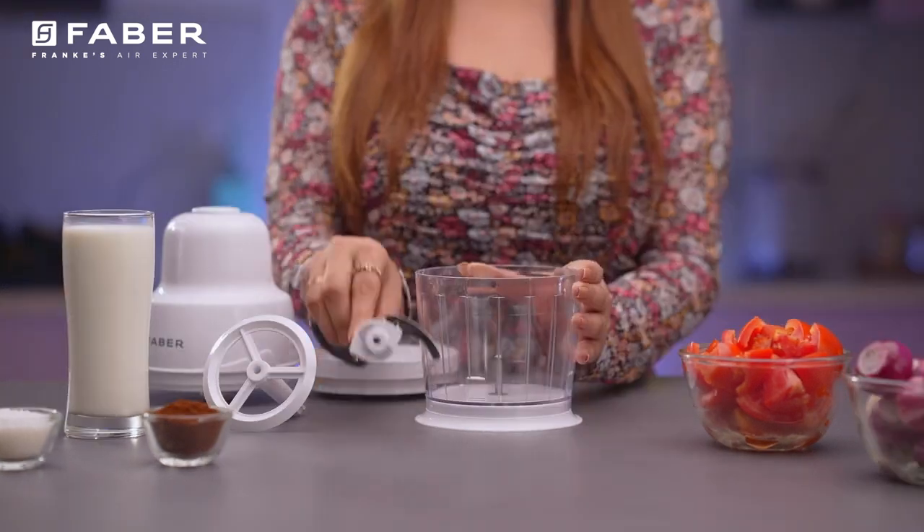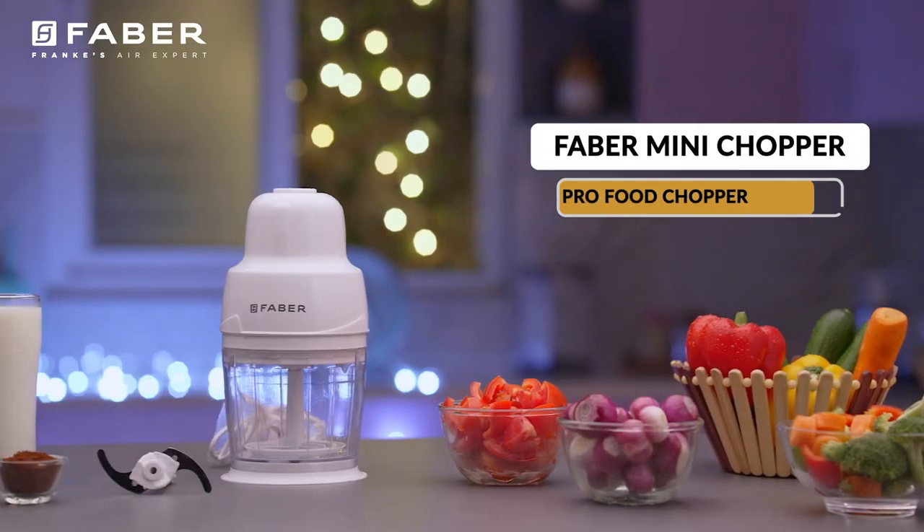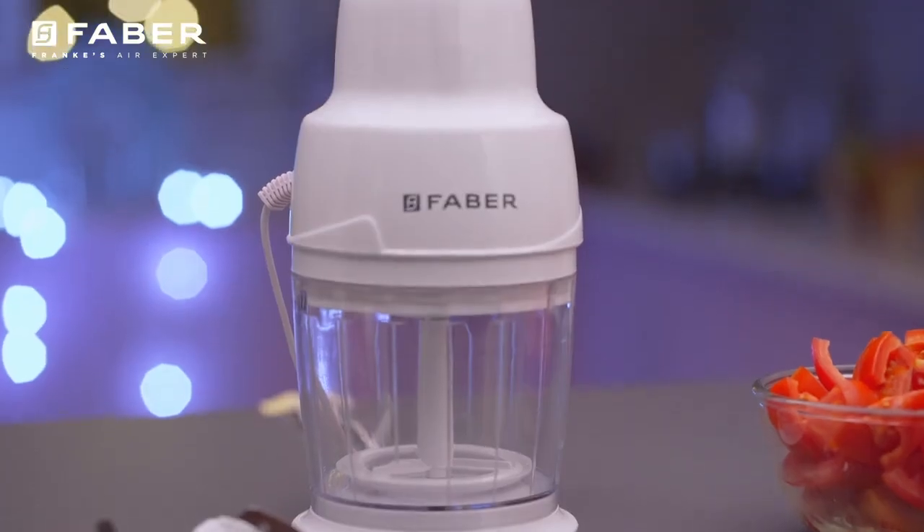Ready to create snappy chaos with just a flick of your finger? Farber brings you the Pro Food Chopper with a pristine white and clear view container.